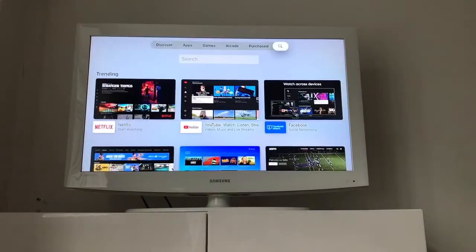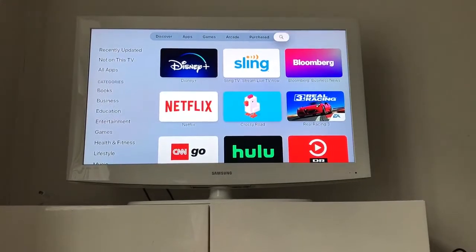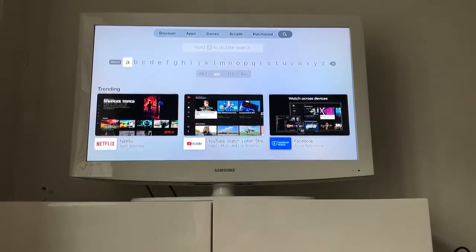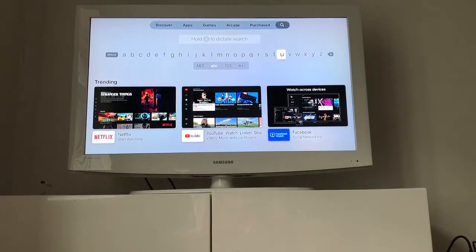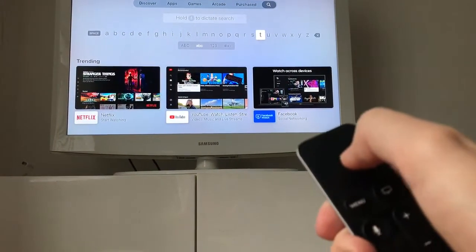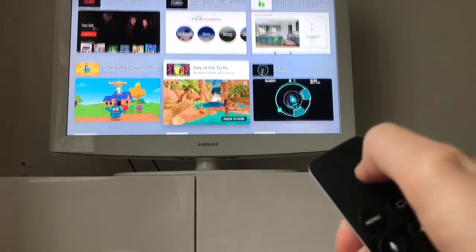Basically, just go to the App Store and then go to Search. Then just type Tubi — I'm doing this with my remote — and there it is.